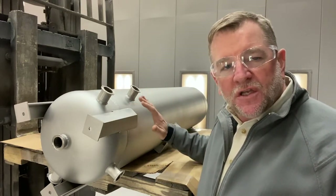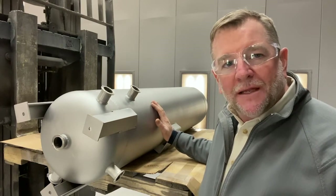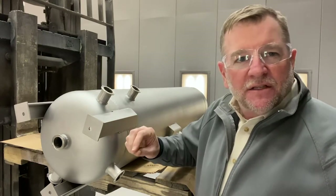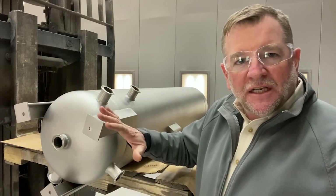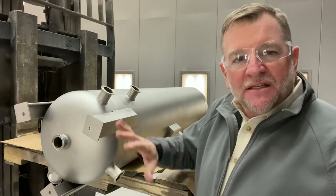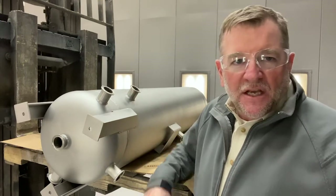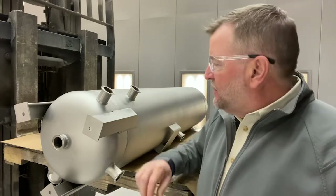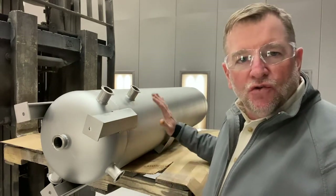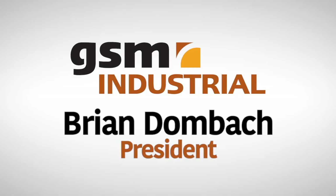We went over the entire exterior surface first with a star grit blast. That takes out any fine, small imperfections in the metal surface and gets it nice and clean. We then went over it a second time with a glass bead blast, which peens the surface with a very small bead so it's nice and clean with a uniform surface — ready for our customer to pick up and install. Thanks for watching.